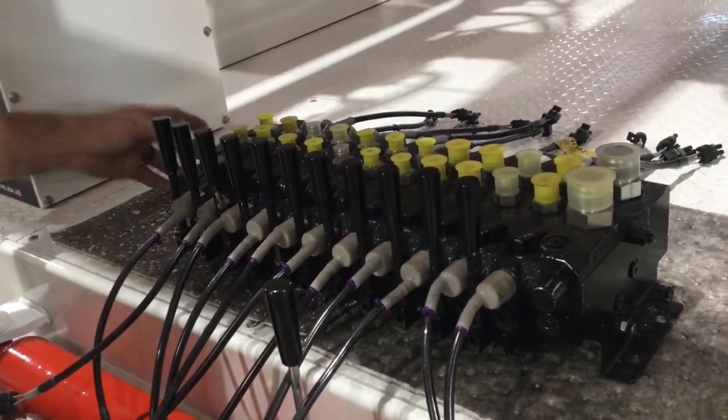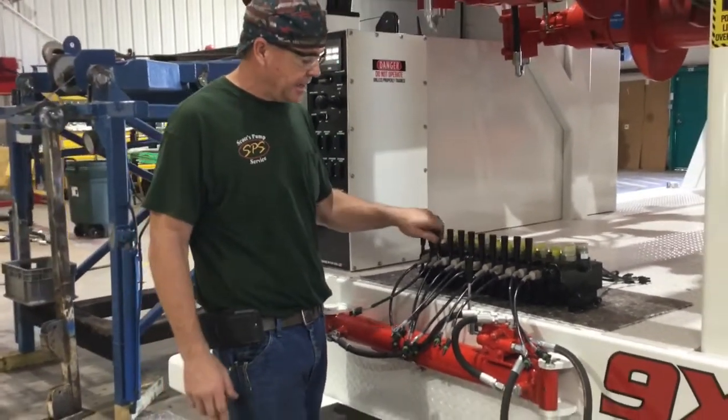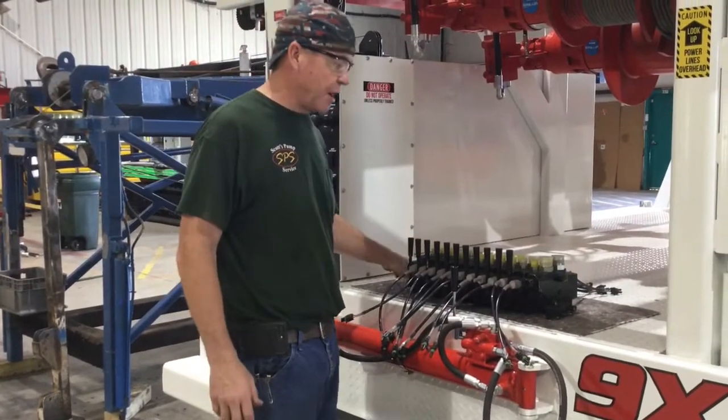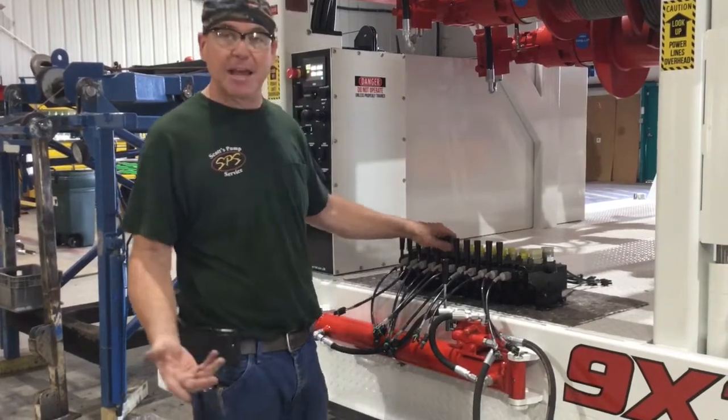If for some reason you ever had an issue and you wanted to run the truck manually, each one of these levers functions everything on the truck. It's right below this deck. Take out a couple screws and you can run anything on the entire rig manually.